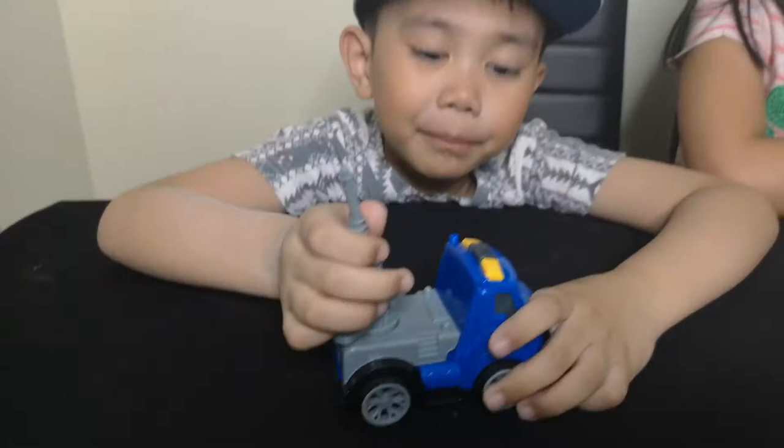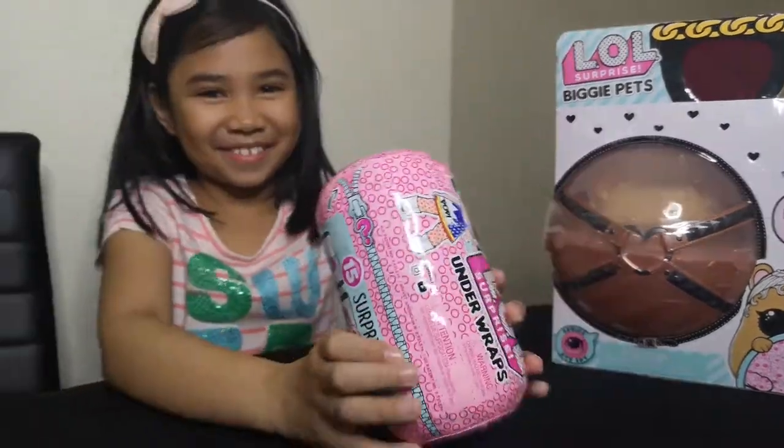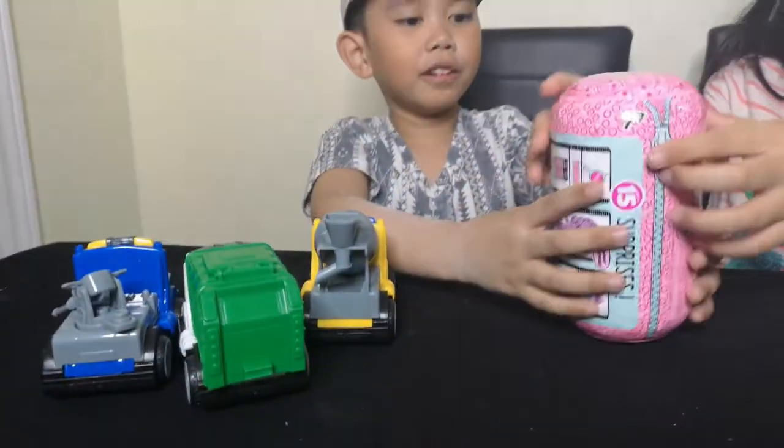Are you ready to unbox the next one? Okay guys, see you in our next video — we're going to unbox this LOL. Bye bye!